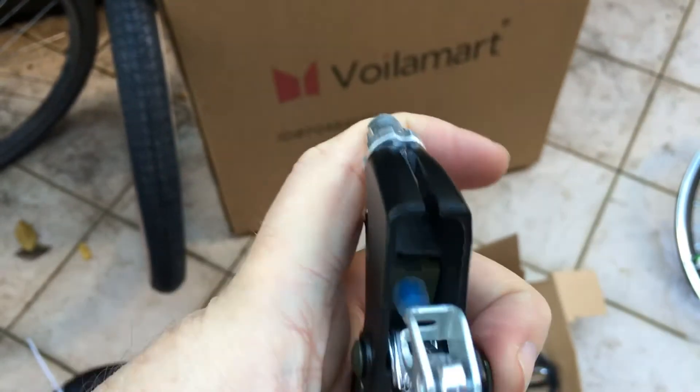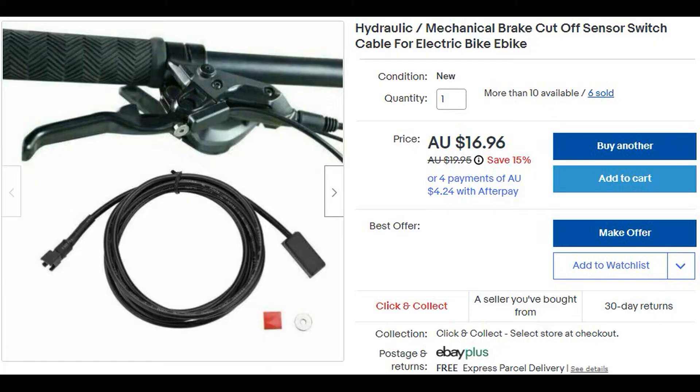As you can see inside these brakes that you get with the kit, there's a little sensor switch that cuts out the motor once you pull the brake lever. But we're going to replace that with this $17 bit of kit you can get from eBay — what you're looking for is a brake cut-off sensor switch.